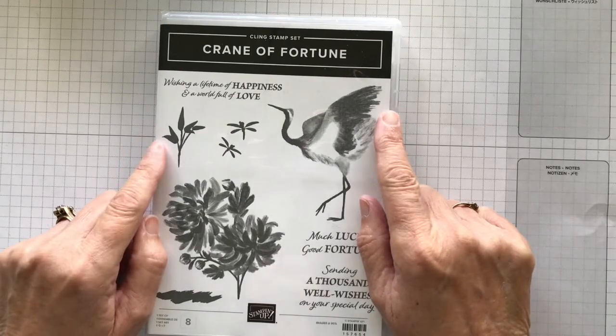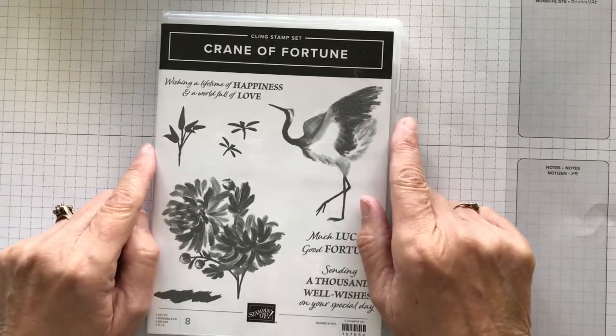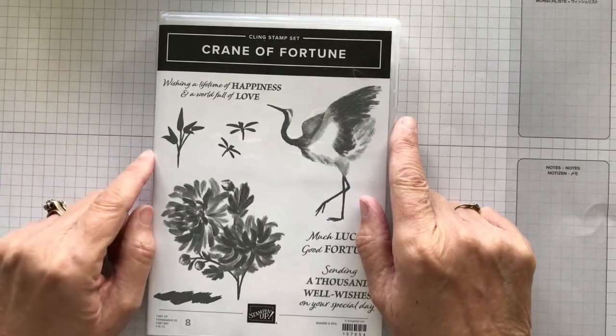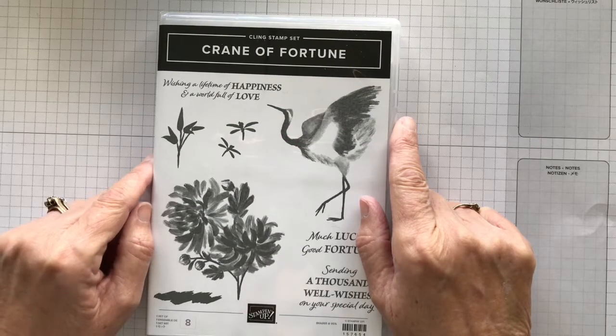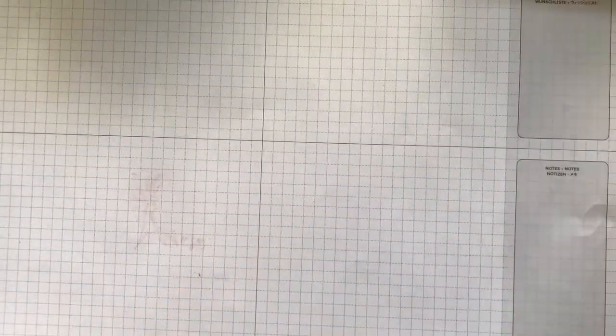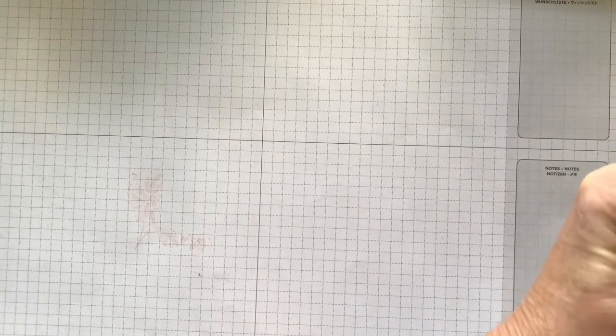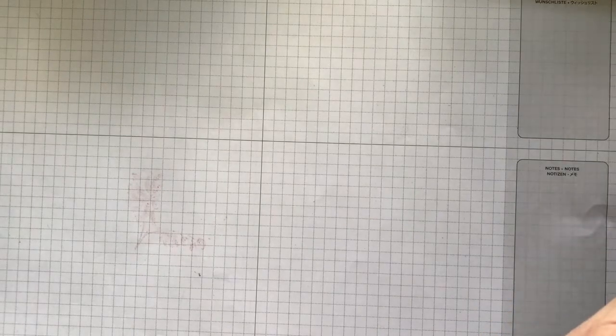I put off purchasing this stamp set because I thought I can't see myself making anything out of it. But once I saw other demonstrators using it and showcasing their cards, I absolutely loved it. And the paper also got me. I have used a bit of the paper already — I think I'll be buying more packs of it, I can assure you that.